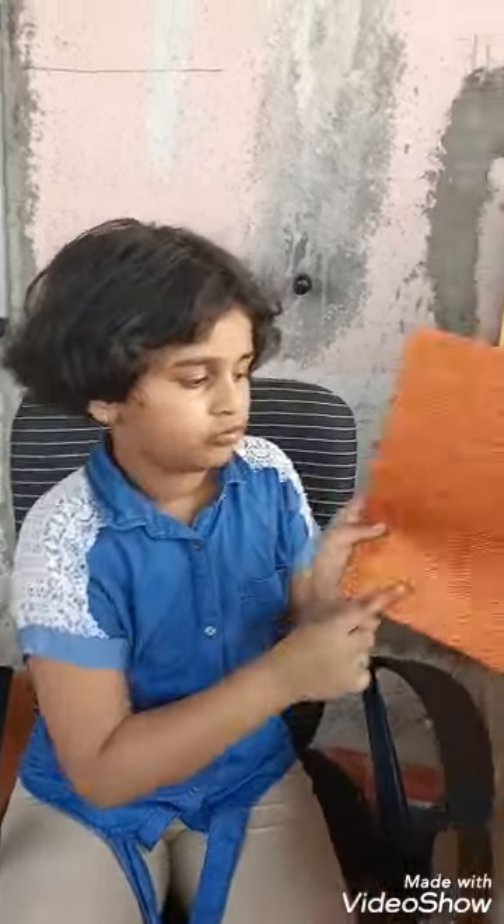Hello guys, my name is Swara. Today I will make a bow and a clip with this foam sheet.